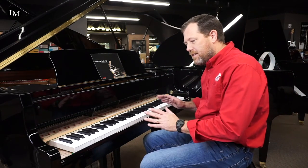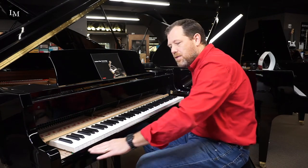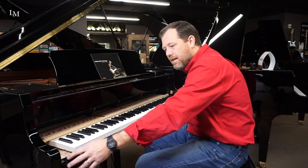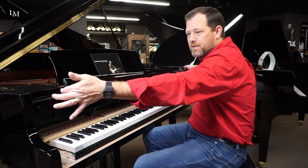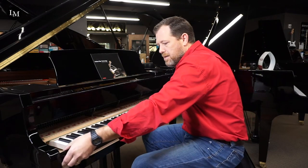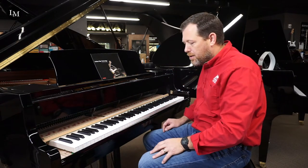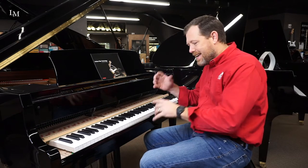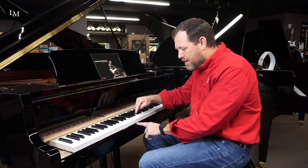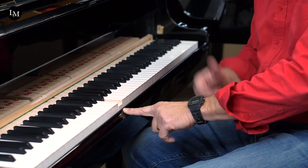One of the things that Kawai has innovated is the key slip rail. The key slip rail on this piano — and if you look at all other brands of pianos, it's a very thin, long piece of wood. This just pulls right out very easily. One of the biggest reasons that keys stick on an acoustic piano is because this little piece of wood warps with temperature and humidity. Watch this — if I bend this in and hold this key down, look, it holds that key in place. That's a problem.